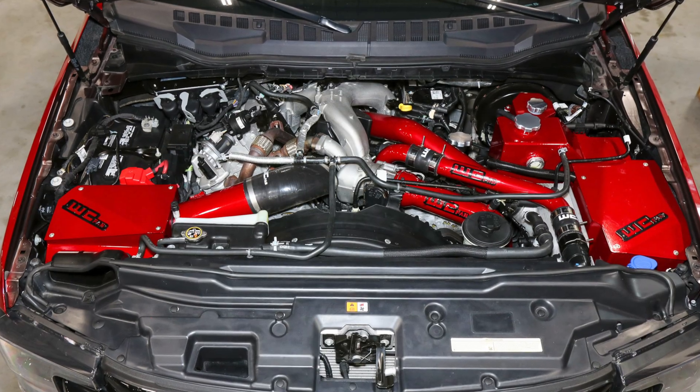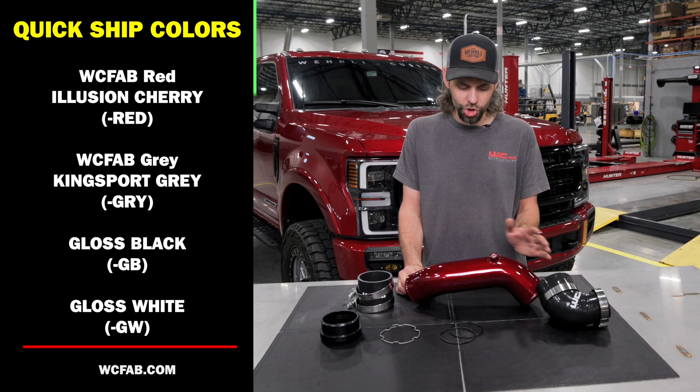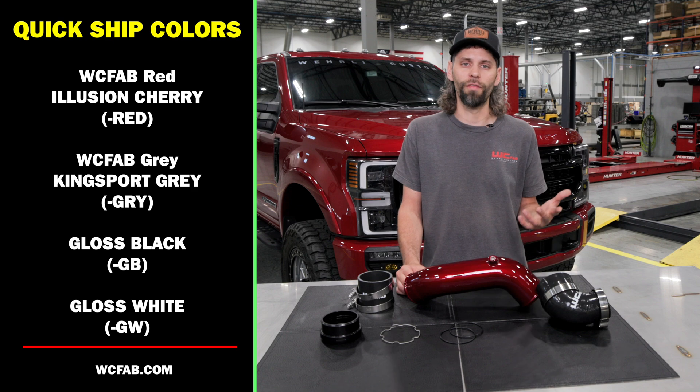At WC Fab we take a lot of pride in how our product fits and its overall performance, but the finish and quality are very important to us as well. We do all of our powder coating in-house. This product is shown here in our WC Fab Red, and we have several colors in stock on the shelf available to ship.